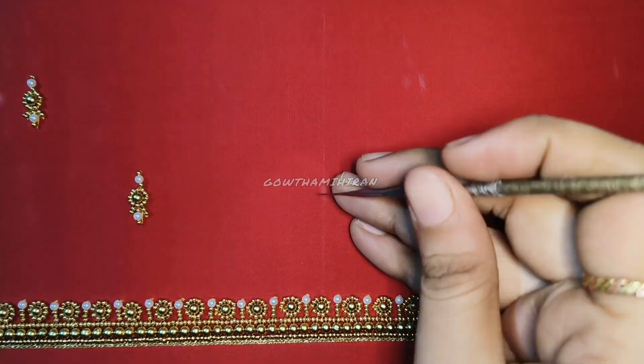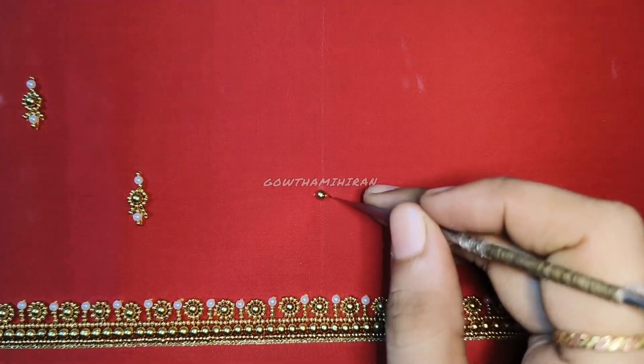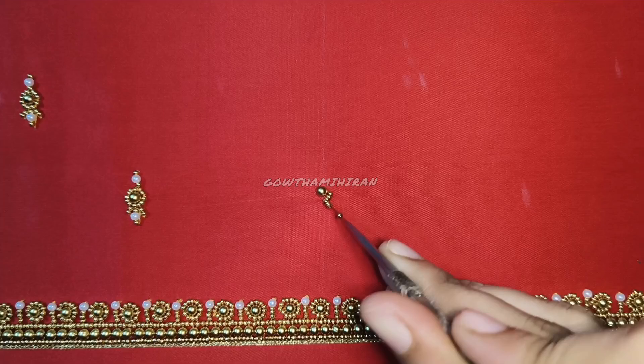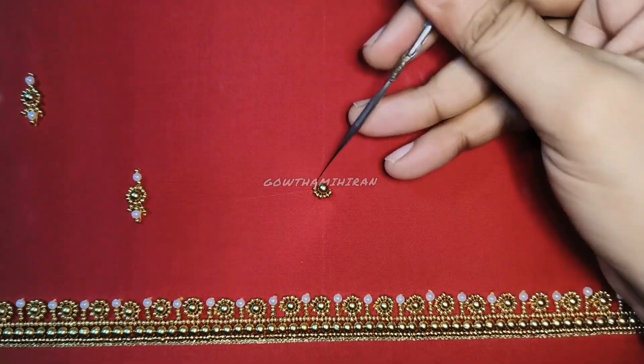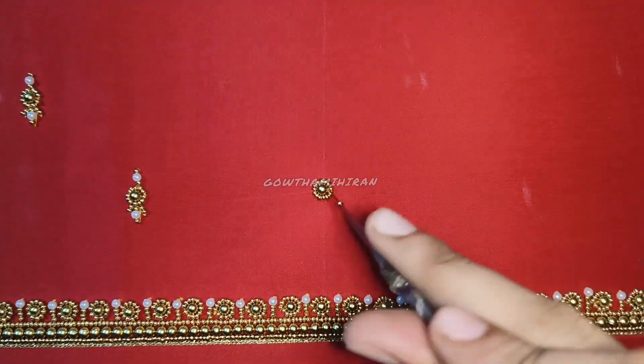Next is the hand section. We will use a little bit of booties. This is also the same way to assemble the bunch bead.